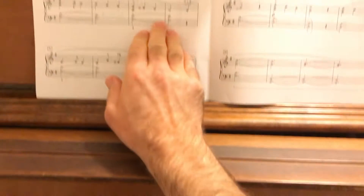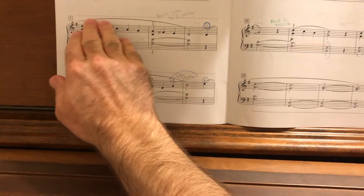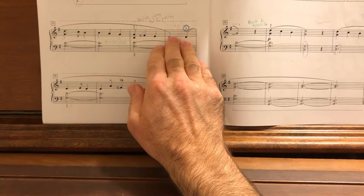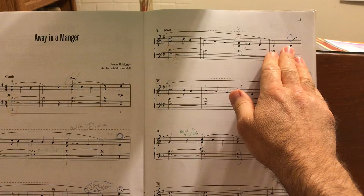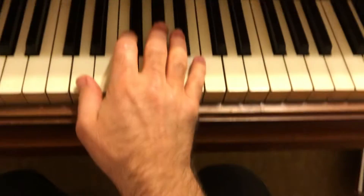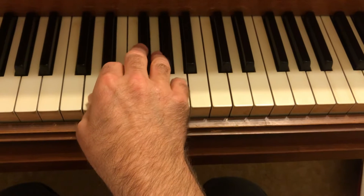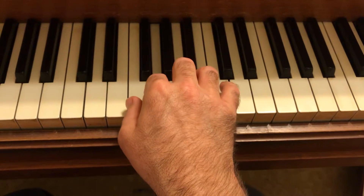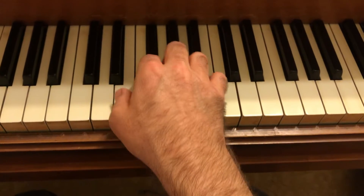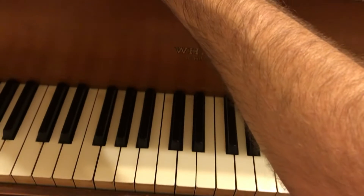Practice that quick sideways move — lift the hand and just move it right over there — because we want to try to keep that smoothly connected. Another place to watch in the right hand is measure 16 to 17. It's a big reach from D to C, so just expand the hand.